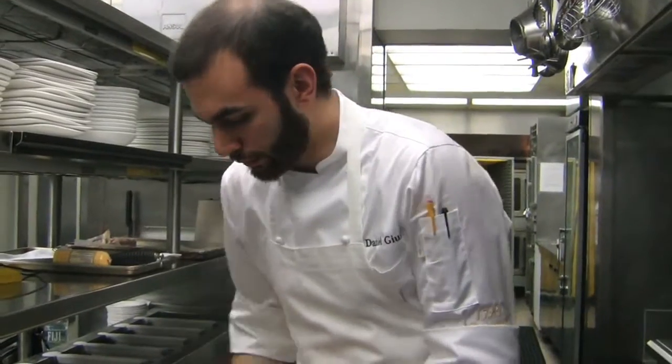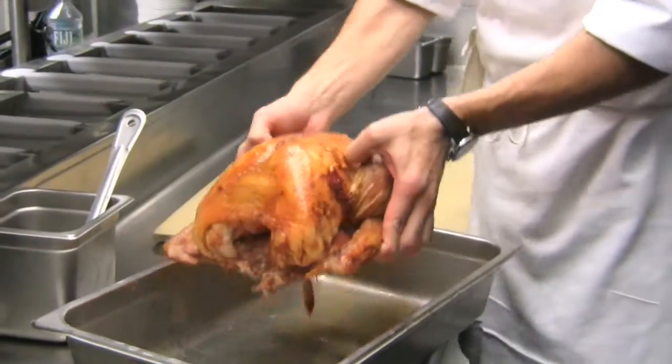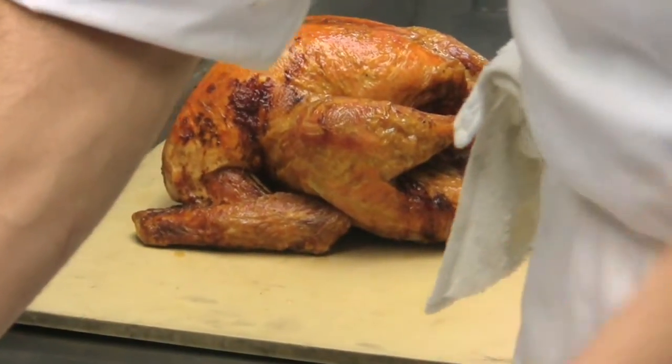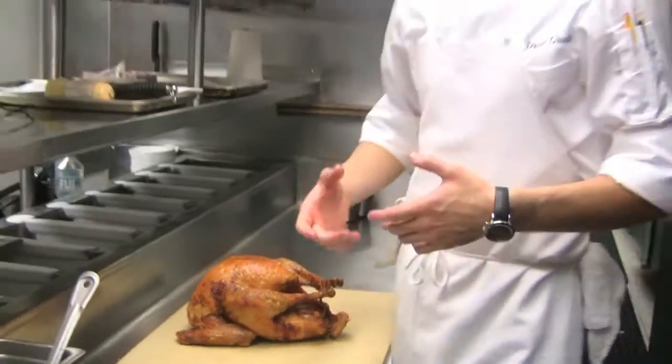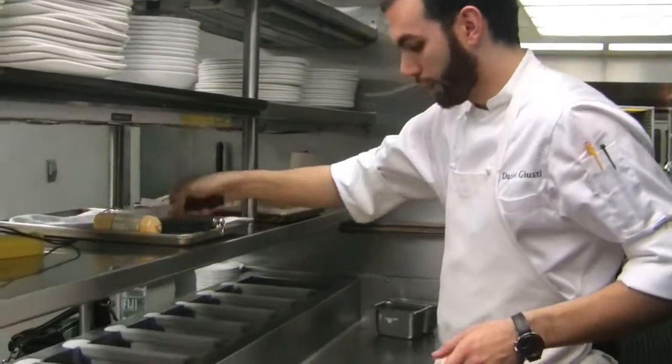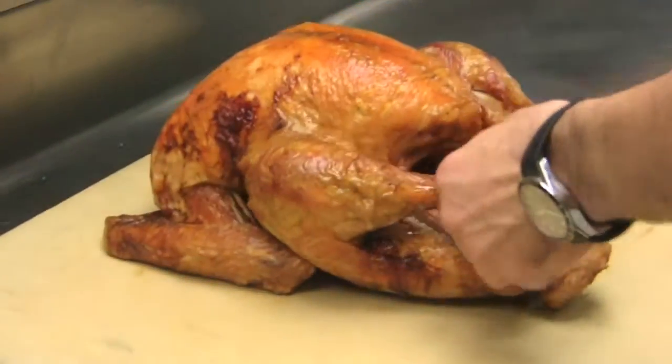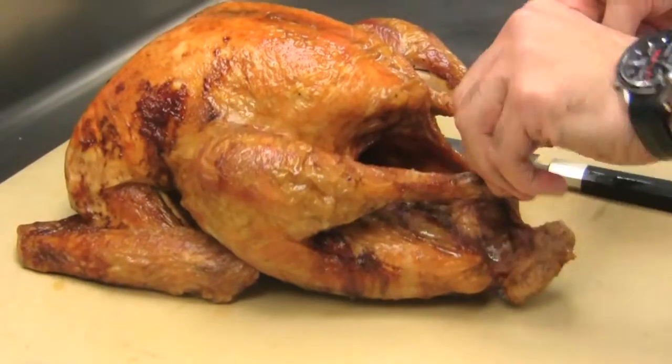So the turkey's done — we're going to go ahead and take it out. At this point we've let the turkey rest for about 15 to 20 minutes, which allows all the juices to recirculate. If you were to take a turkey right out of the oven, extremely hot, and cut it, all the juice that should be left in the meat will end up on the cutting board, and that's not really where you want it. First things first, we're going to cut the string that we put on and remove that.